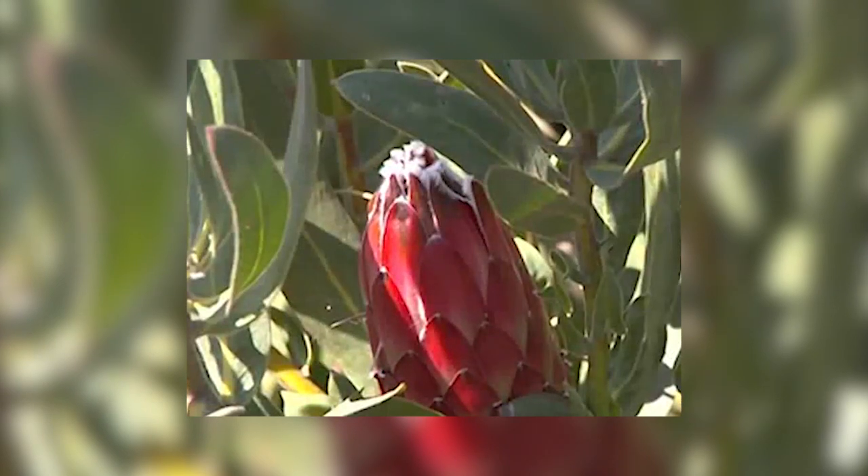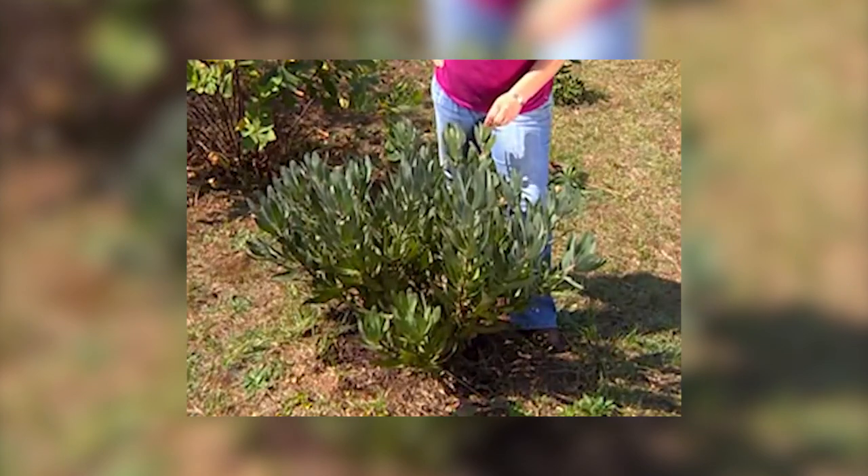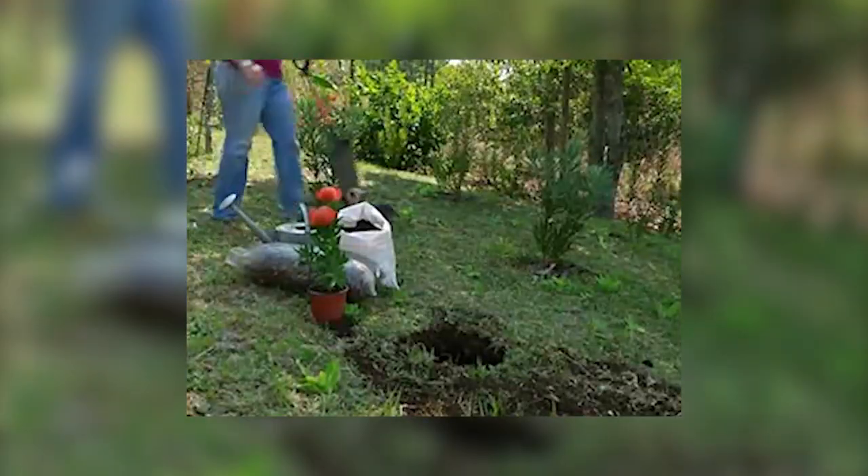So for what other reasons should we be planting these beautiful plants in our gardens? Well number one, the sunbirds love them — they dance on these flowers in the morning. Proteas as a cut flower are also fantastic. Cut them, put them in a vase, and once they've spent about six weeks in your home you can then just leave them as dried specimens as well. The foliage ones are also great for putting into mixed arrangements. So let's get to planting one to show you how it's done.